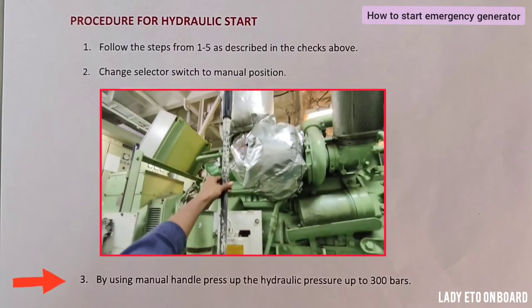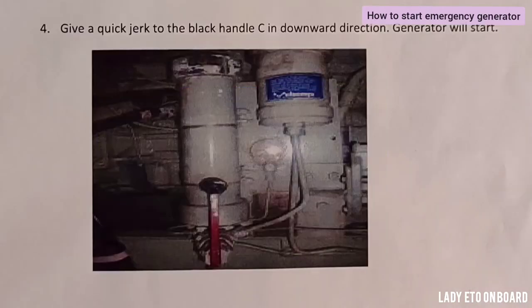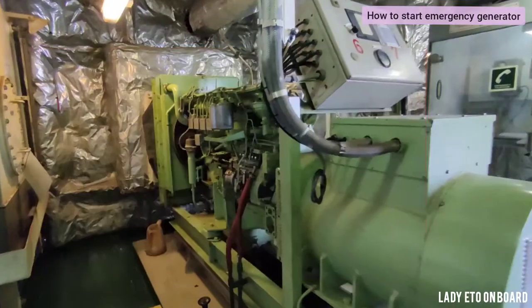For hydraulic start, follow the same checks and then change the selector switch to the manual position. Using the manual handle, press up the hydraulic pressure to 300 bar. Once the pressure reaches 300 bar, give a jerk to the handle in a downward direction and the generator will start.